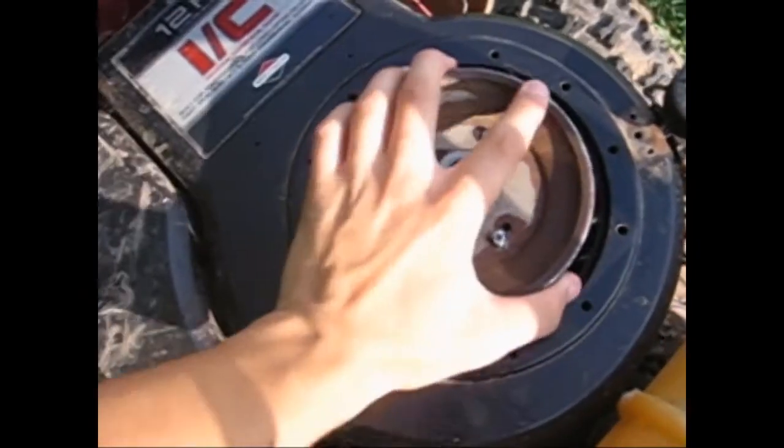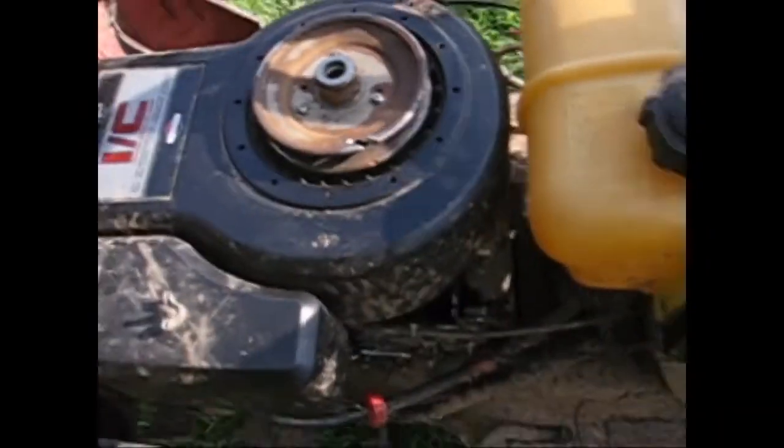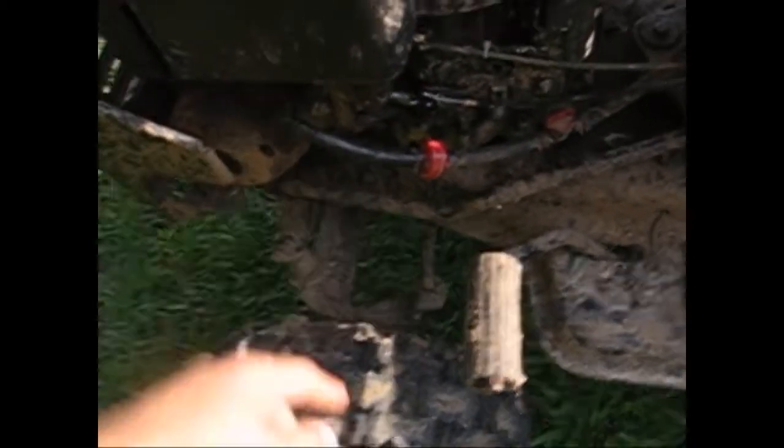It has a pull start — emergency pull start just in case. Brand new air filter. It's a 12 horsepower industrial commercial engine. Gas pedal, obviously — gotta have the gas pedal if you're off-road. And it has a one-to-one ratio pulley: a four-inch pulley on the engine and a four-inch pulley on the transaxle. New fuel filter, fuel shutoff, and a tainer spring.